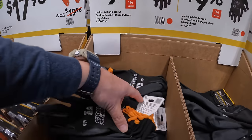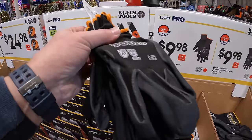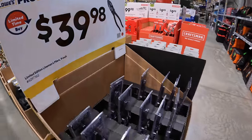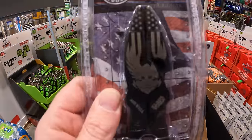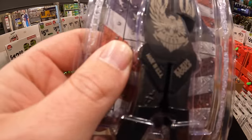Cut resistant, a three-pack. $39.98 for their Illuminated Edition Lineman's Pliers, 9-inch. It does have an American flag and an eagle. Made in the USA.